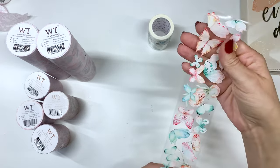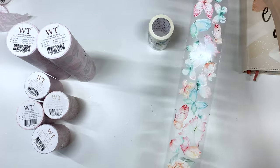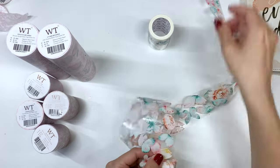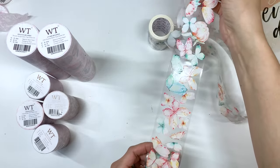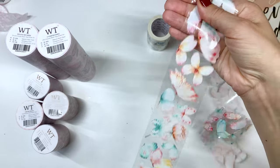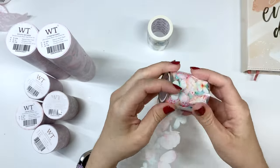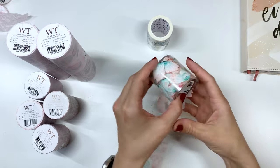Oh my goodness, look how pretty these are. It repeats here — so you get so much tape, so many designs. Oh my goodness. This one's gorgeous.